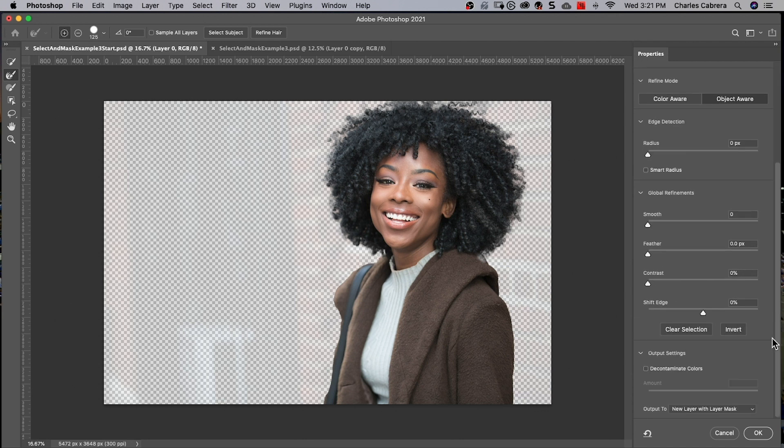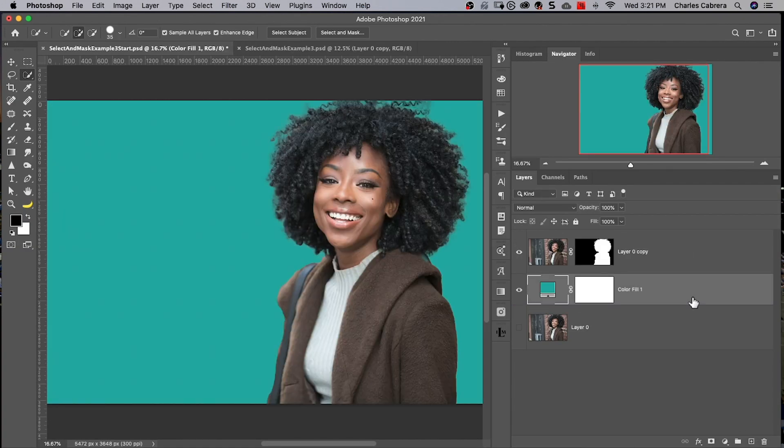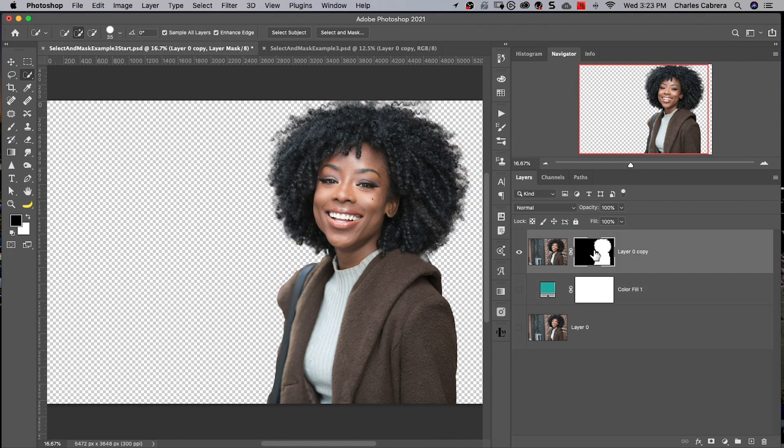What I would do is save this work at this point and output to a new layer with a layer mask. I'll say OK and put a Color Fill layer below that just so you could see. That did a pretty darn good job. Now we can go back into Select and Mask — just highlight the layer mask and come up here to Select and Mask.